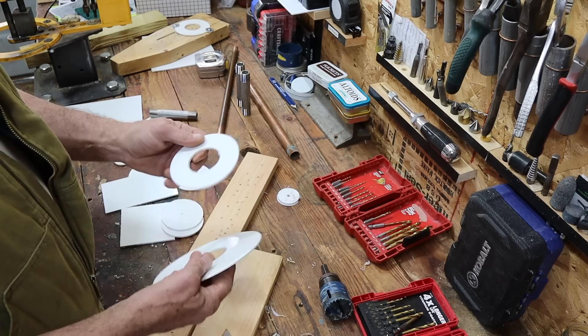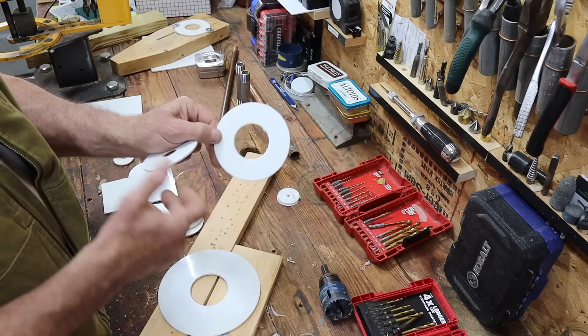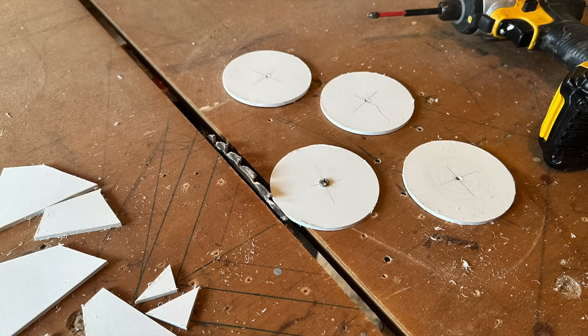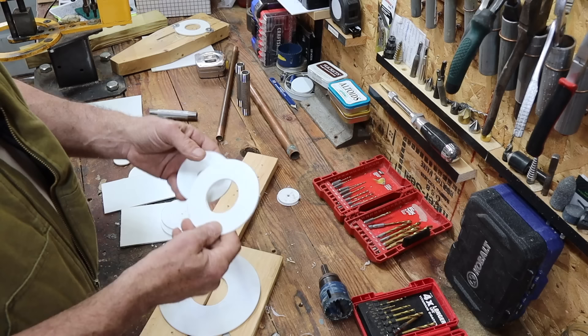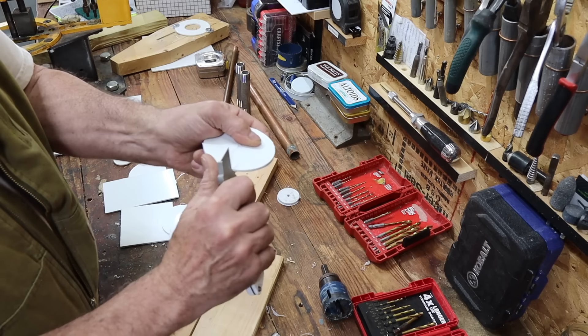Now to cut the outside circle, if that's what you want, I do it on the table saw. You could use a hole saw for these smaller diameters. But I use a table saw — I have a video for those who haven't seen it yet on how to cut small circles on a table saw. I'll put the link to that video in the description below. That's the easiest way to cut the outside diameter, whatever outside diameter you want or need. After you have cut the outside diameter, it's not going to be smooth all the way around — you need to deal with it.